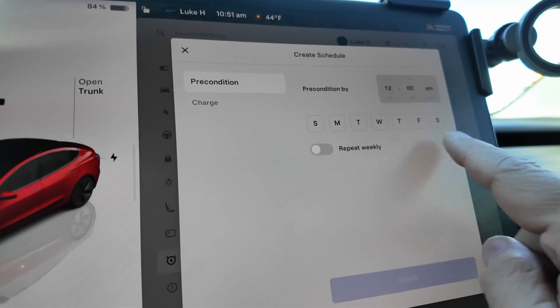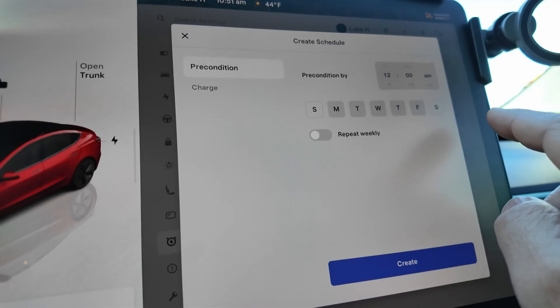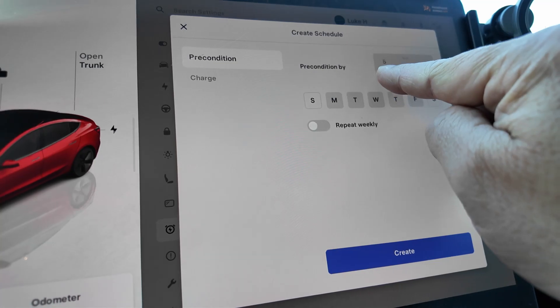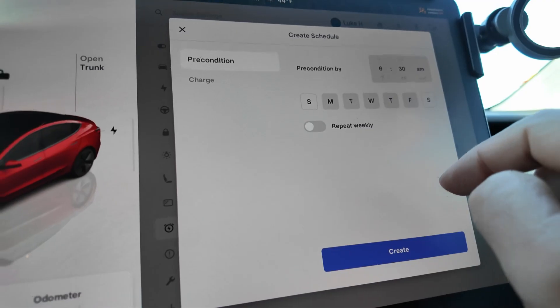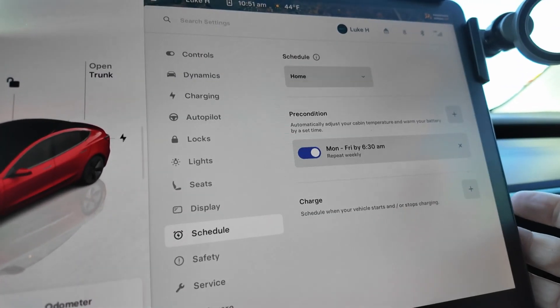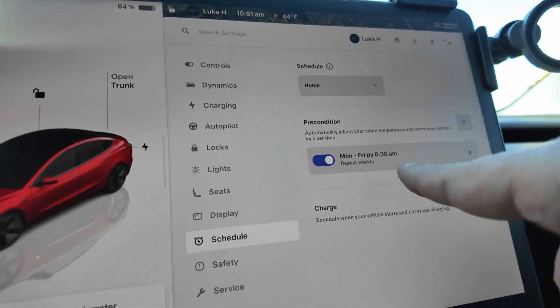I'm going to select what days of the week I want it to run, and I can select as many as I want. I'm going to do Monday through Friday. I leave for work at 6:30 in the morning, and for the last week the temperature has been below freezing when I leave at 6:30 a.m. I'm going to toggle repeat weekly and hit create, and then my schedule exists to precondition the car by 6:30 a.m. Monday through Friday.